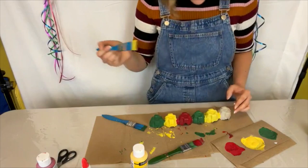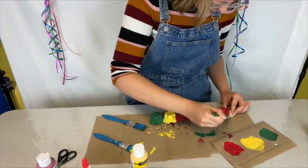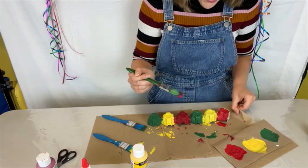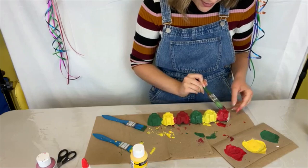I'll do my last color, which will be red. To tell the difference between a fall and a spring canker worm: the fall canker worm is green with a black stripe down its back, and the spring canker worm is dark brown.